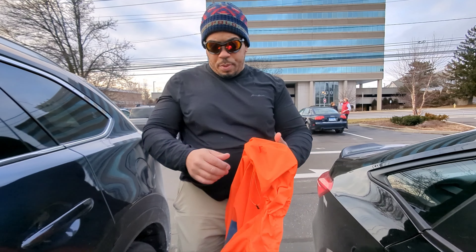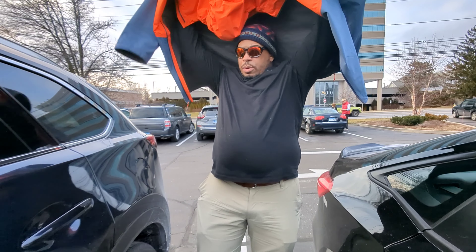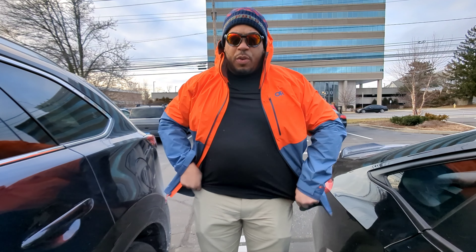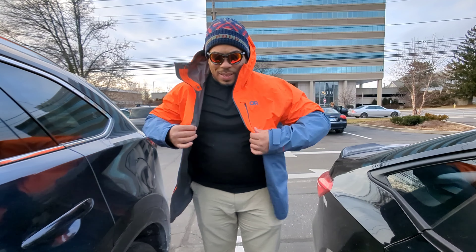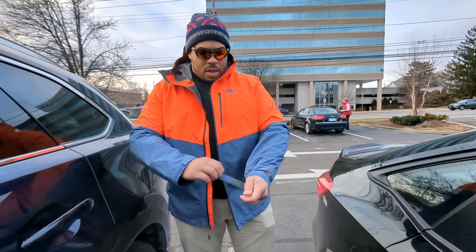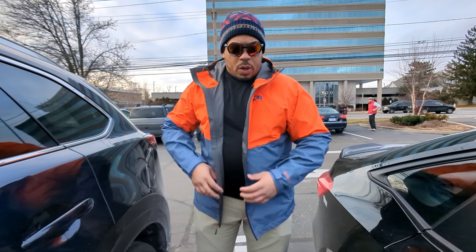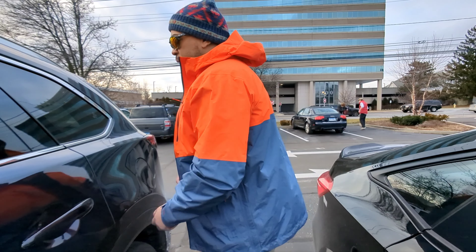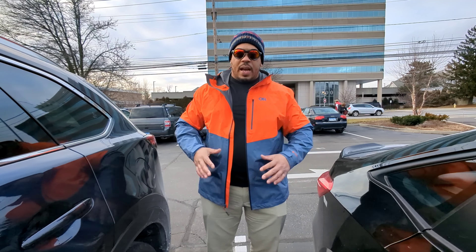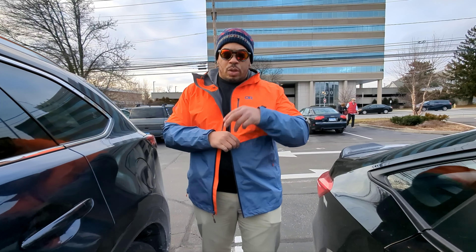Beautiful color, beautiful styling — great jacket for the milder months we're coming into. Let me know if you have any questions down below. Like, comment, subscribe. If you're thinking about getting this jacket, I would definitely say go in and try one on. It's a great-looking jacket and great for what it's intended to do. Holler — we'll be back soon, peace.